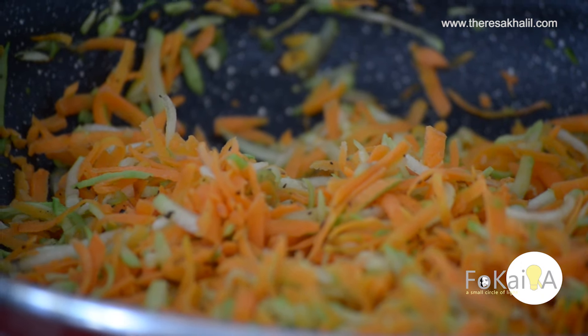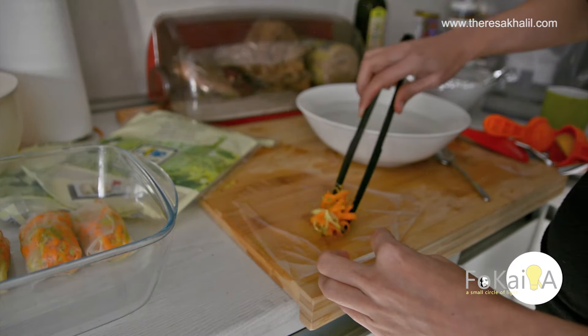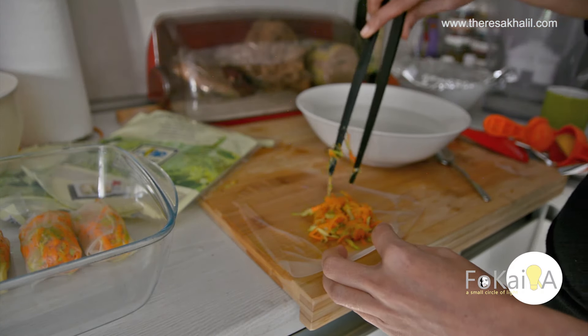I seasoned it with pepper and salt, then put it in my spring rolls. That's how I fold it.